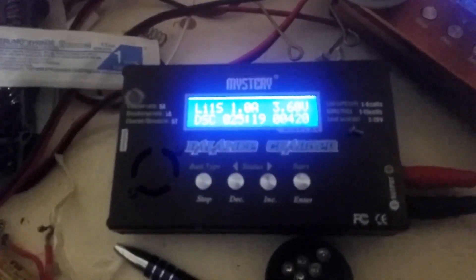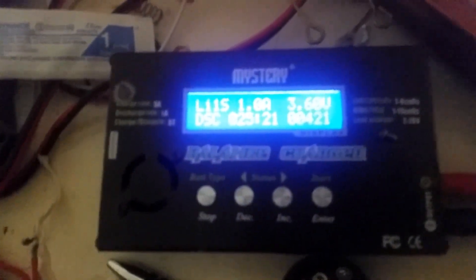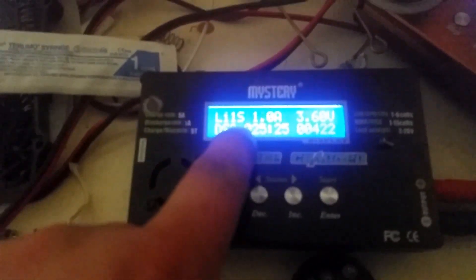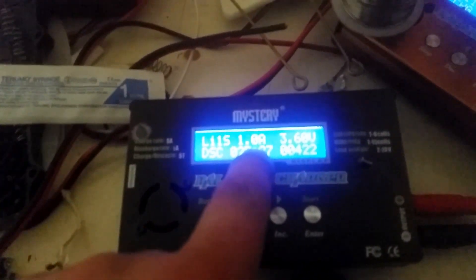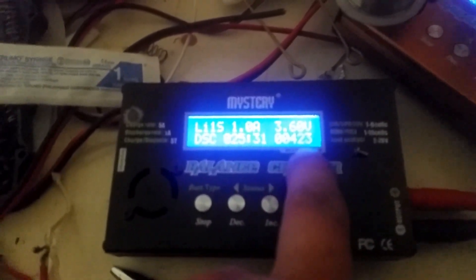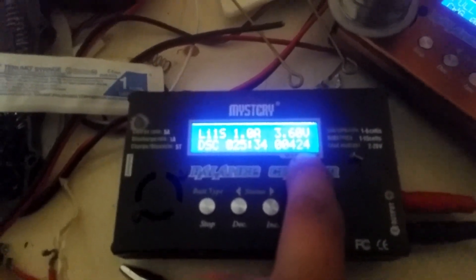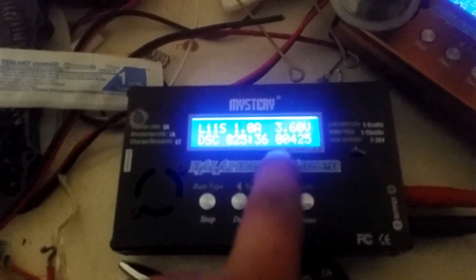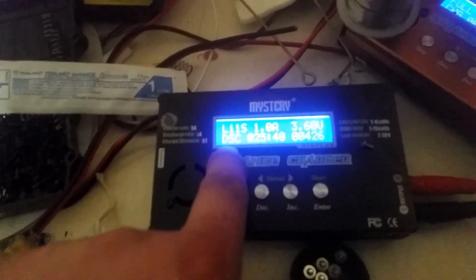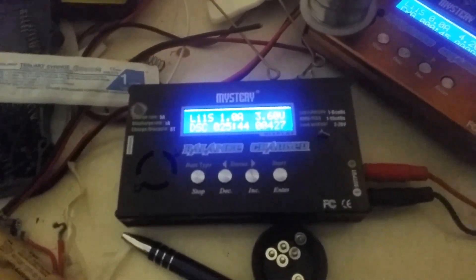We have a little battery between two magnets on this B6 charger/discharger. As you can see, with them on 1S — just one cell — it's discharging at 1A. Current voltage is 3.60 volts, current amount of milliamp hours discharged is 425. Lapsed time: 25 minutes, and it shows DSC for discharging. You can actually feel it get a little bit warm as it's discharging the battery.